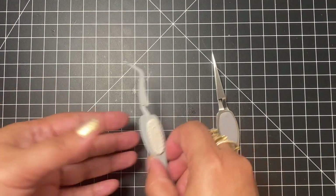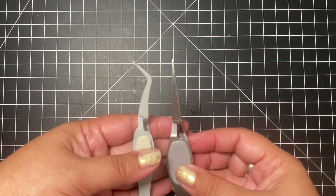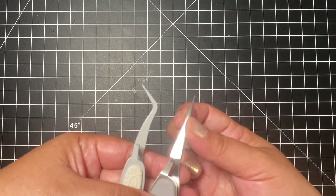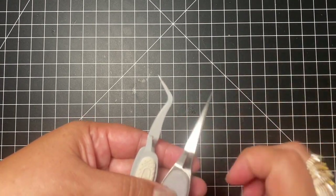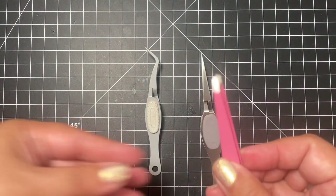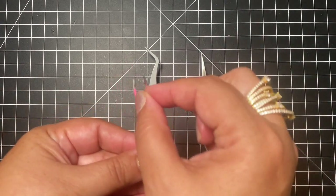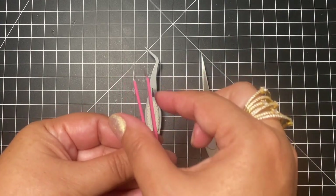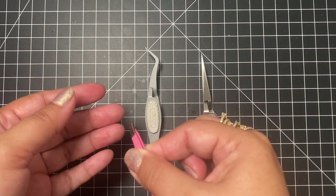Number four are reverse tweezers. So here are a couple types of reverse tweezers — this is a straight point and this one's at an angle. What is the difference between just tweezers and reverse tweezers? With regular tweezers, when it's relaxed, the tips are open and you have to press to close the tips to hold down whatever you want to hold down.